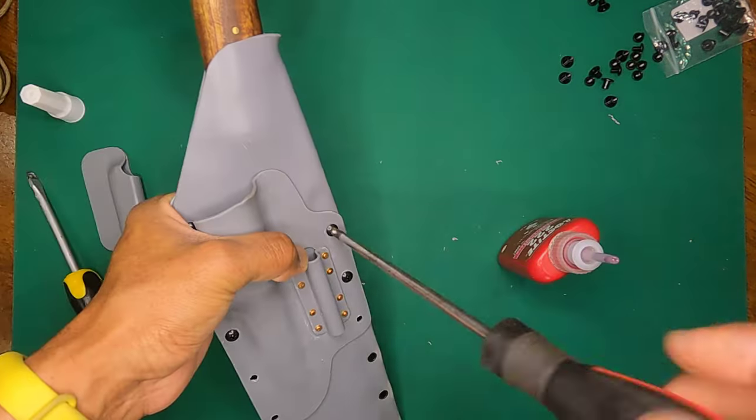Let's test Mora retention — perfect. It's a little bit tighter than I would like, but since this is going to be on the hip getting bashed around with plants and all that, I think that's good enough. A little extra retention in that sense — so I think I will skip this hole and go here.